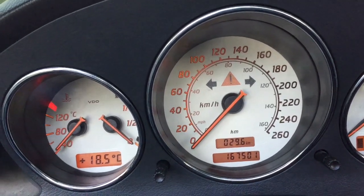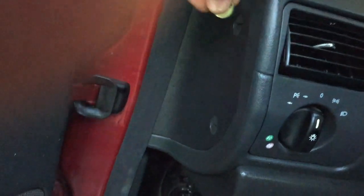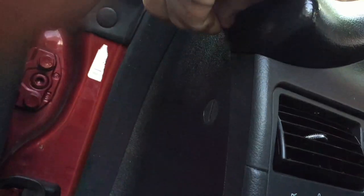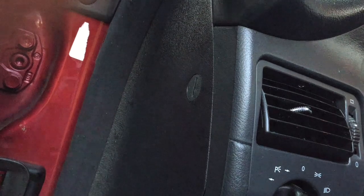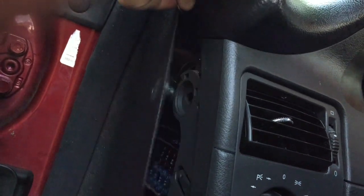On the driver's side of your instrument cluster there is a fused panel. I'm going to use a dime — there are two little twist-lock slots. Turn them so they're vertical and you can pop that panel out. You can use the dime to pop it; they kind of stick.